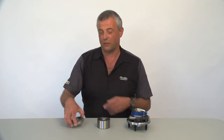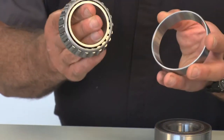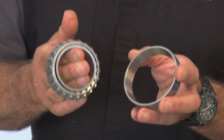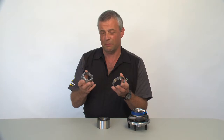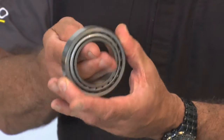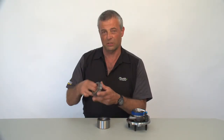Wheel bearings come in several types and I've got three samples to show today. The first one is the tapered roller bearing. This is a bearing that's been around for a long time. You'll find it on the front ends of a lot of American cars from the 40s, 50s, 60s, 70s, 80s on your typical rear-wheel-drive type of vehicle. These are a serviceable bearing — you can pack them with grease and they should be serviced every once in a while. They're also adjustable.